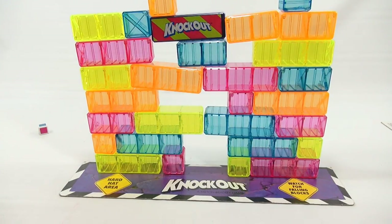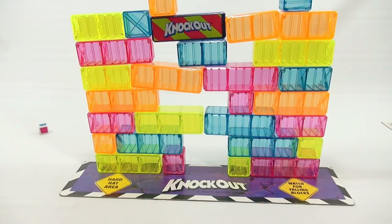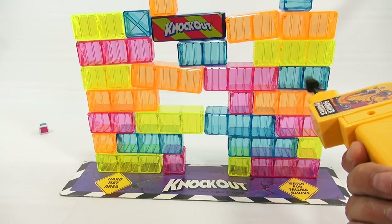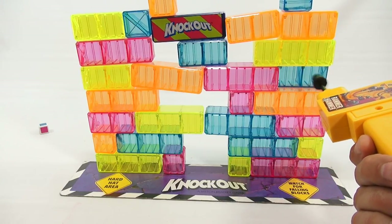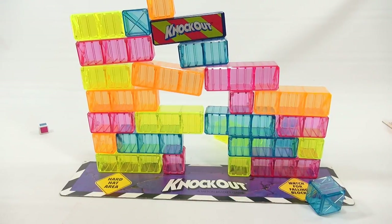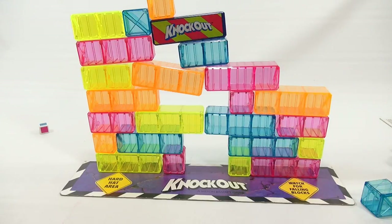That would be me! So I'm going to try to get out a blue, which will be really difficult. I'll try this one — maybe there's a slight chance I can get this one out. Let's see if I knock the wall down. I think I'm still okay because I didn't knock the knockout brick.